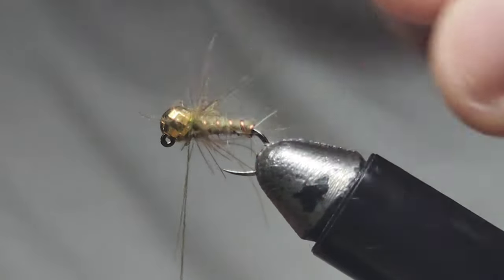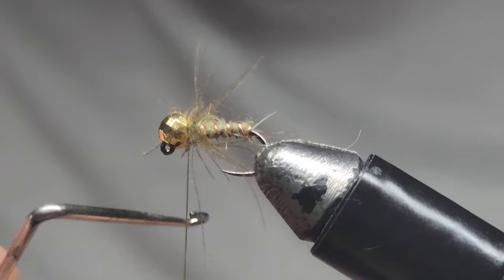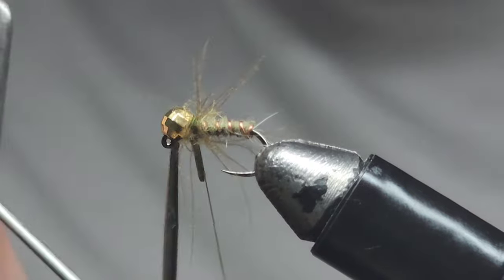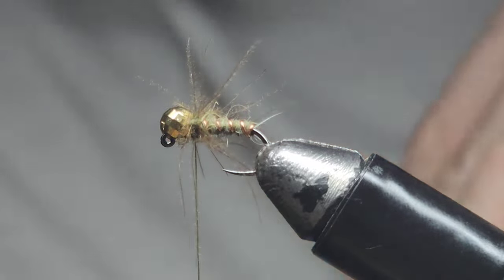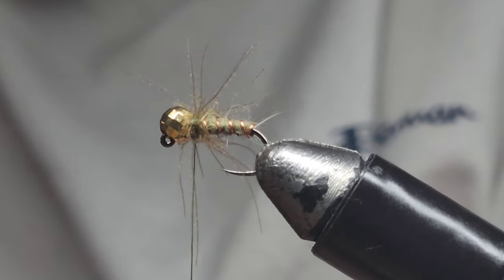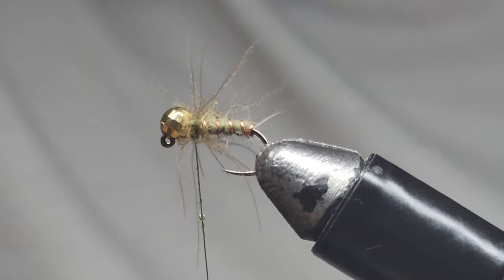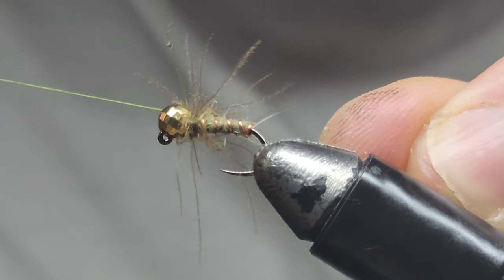We've got a few fibers caught but that's pretty normal. We'll finish off the fly with a whip finish — a few turns, one, two, three, four turns. Now I didn't put any glue on that thread, so we'll finish it off with a bit of glue on the thread. You need to make your flies durable, otherwise they just come apart on the water — it's really frustrating, so this is a step you should always do where you can.